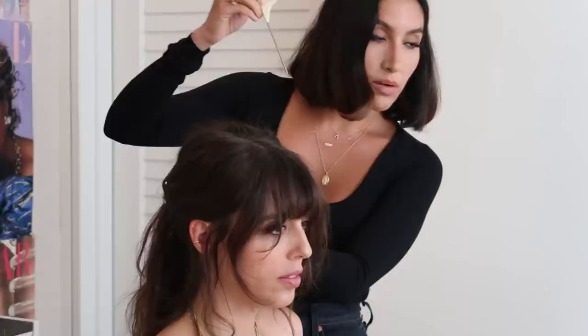Oh my god, this is so fun. I never get to do hair anymore because I'm like a business person now. This is so fun.